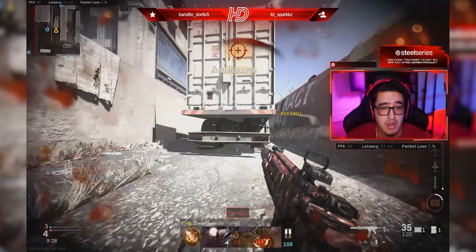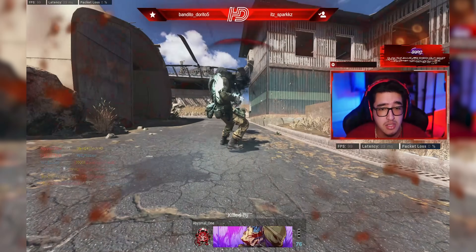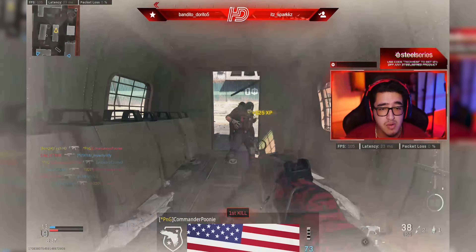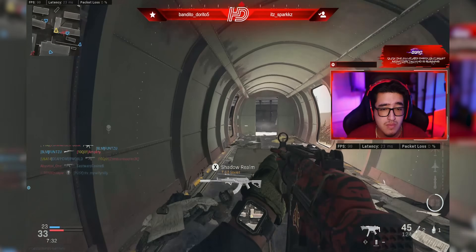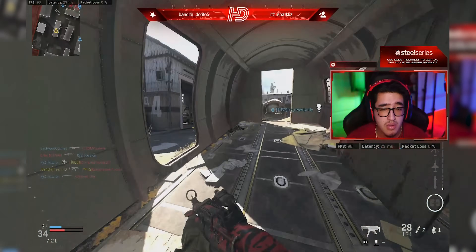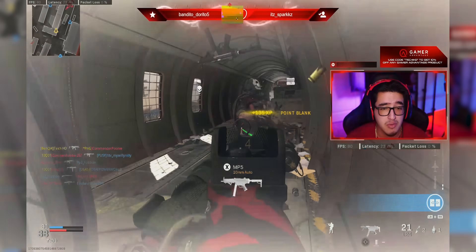Gameplay is underway — I got a kill, shots were connecting on both ends. Swapped over to the MP5 for a bit more speed and shots are connecting there as well. Still sitting at 23 milliseconds, fluctuating slightly up and down. Averaging around 19 to 23 milliseconds. Shots and everything are connecting, and I haven't had any issues or lag so far.